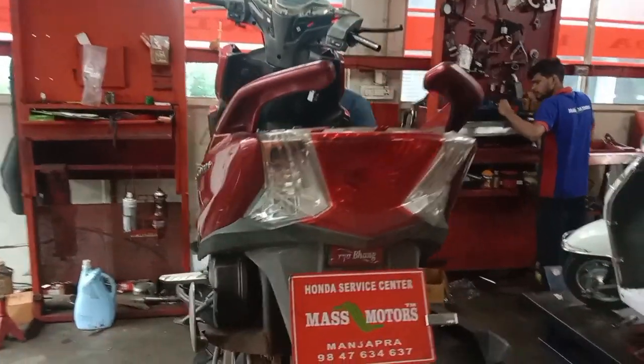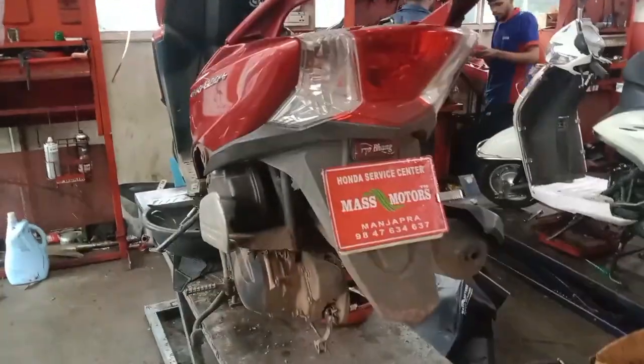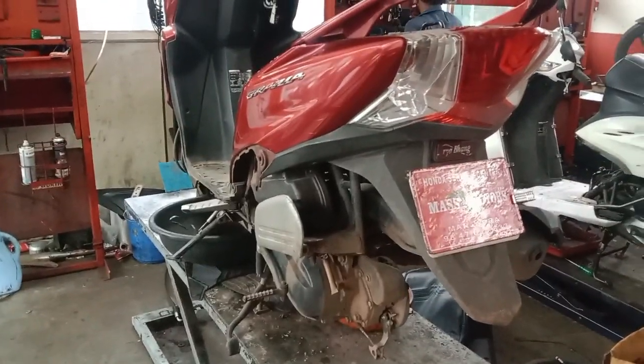This is MassMotorsi. Honda Grazia, and we have a complete accelerator cable.